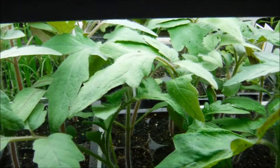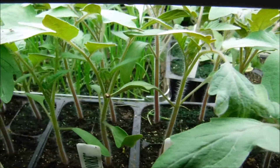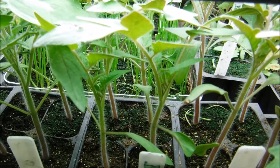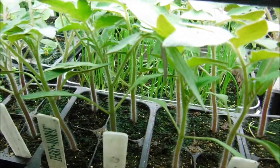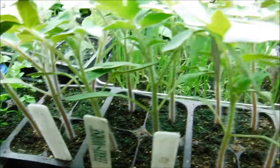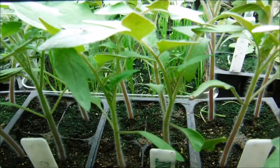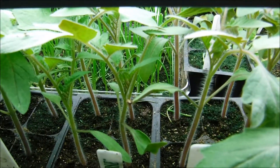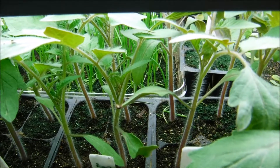Now my best friend uses worm castings for her plantings and it works for her. But in my setup it didn't work for me because I have a different growing setup than what she has. But that is an option if you choose to go that way — I just want to throw that in there.